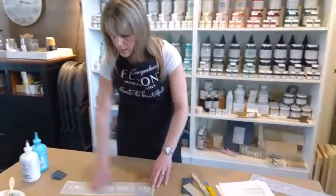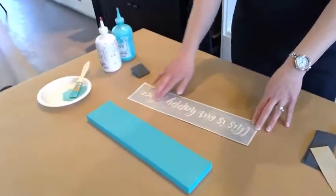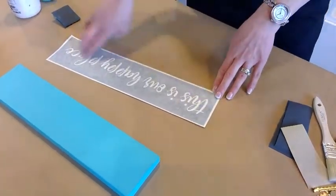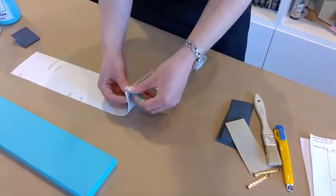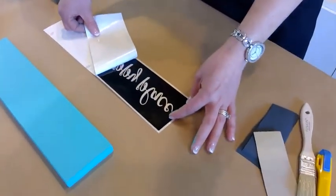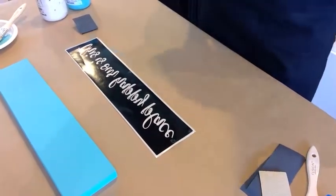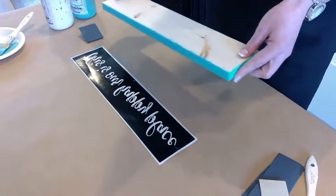I'm going to rub over the top of the stencil — what that does is make sure that all of the centers of the letters, like the S's and the A and the P, stay in their integrity when we pull the backing off. I'll flip this upside down and peel the corner — the black sticky side of the vinyl stays on the table side. You can see all of my centers are in there, nothing on the back. I slowly remove this and just leave the sticky side up on the table.